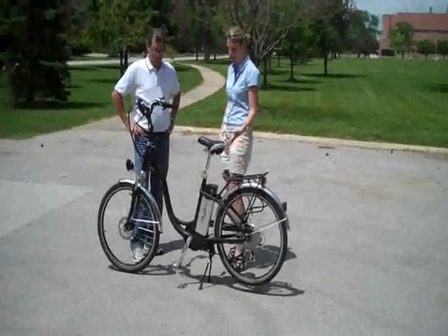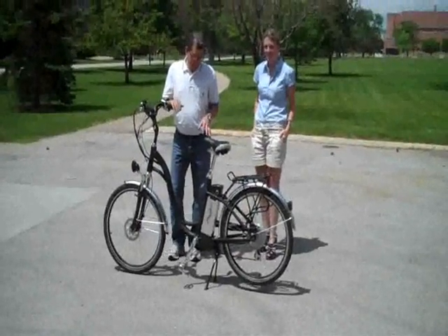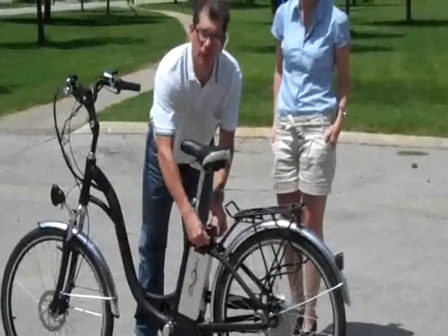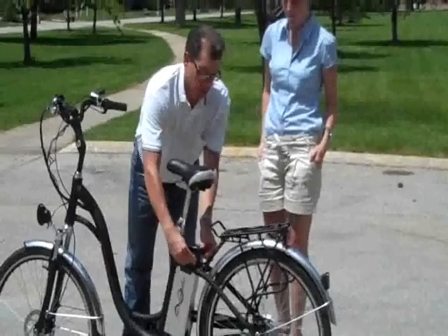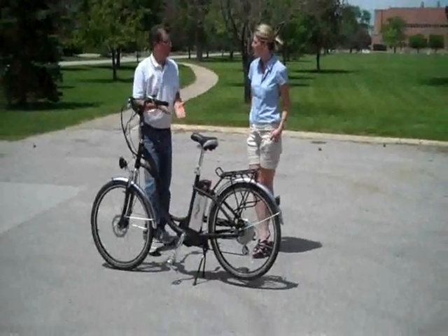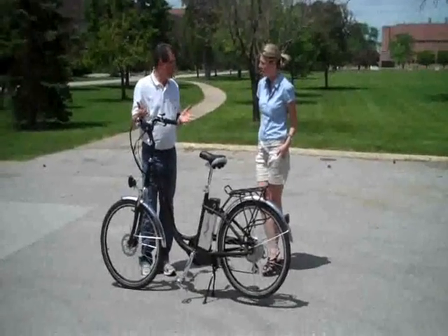So tell me about a couple of the features on this bike, a little bit more about the battery. Well, it's battery powered. And to get the battery out, you just turn this key and pull up with the lever — the battery pops right out. You can charge this bike with the battery on the bike, or you can take it out. The charger you just plug into a wall, so it's super easy to do.